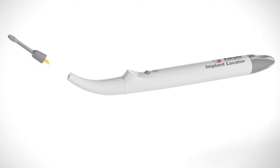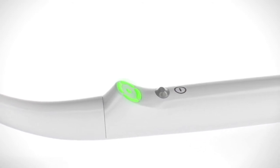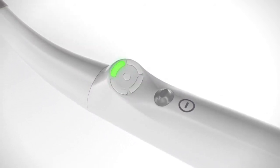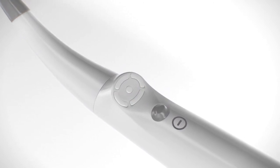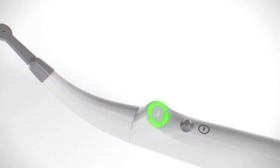Insert the sensor into the holder until it stops. Turn the device on by pressing the on-off button. One short beep indicates that audio feedback is enabled. The device performs automatic calibration. A running green segment indicates calibration is in progress. When calibration is completed, four segments blink green indicating that the device is ready for operation.